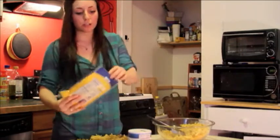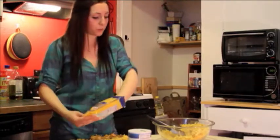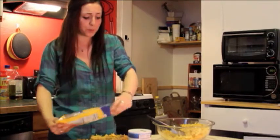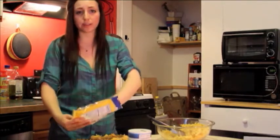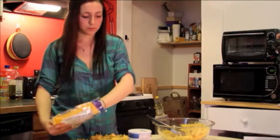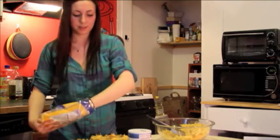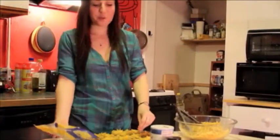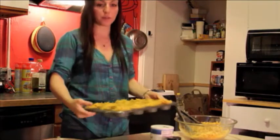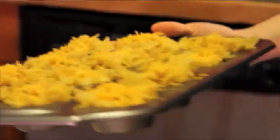So now you're just gonna sprinkle a little cheese on top of each. You're definitely gonna have some remaining noodles in your bowl, so you can throw that into a smaller loaf pan or even place it in Tupperware and cook it a few days later — it'll keep for just a little bit. Can't go wrong with enough cheese, that's the best part. Now that the cheese is on top of all of them, we're just gonna pop it in the oven at 350 degrees for about 25 minutes.